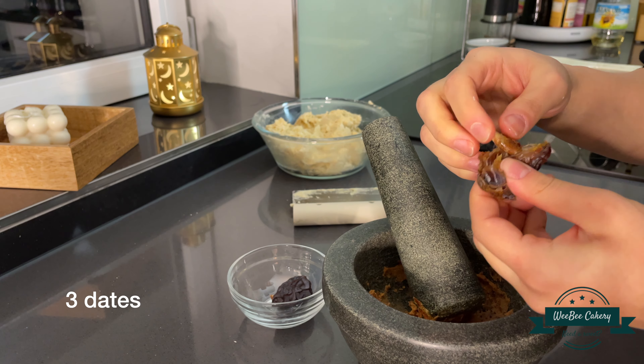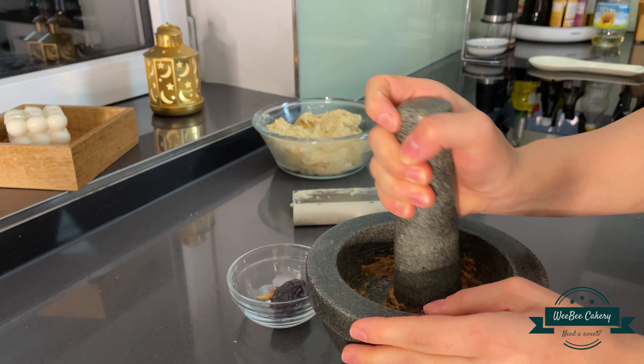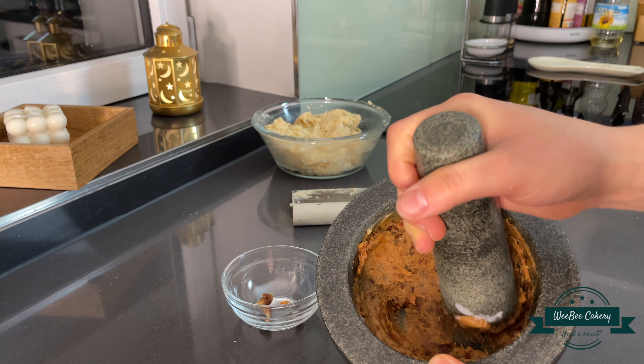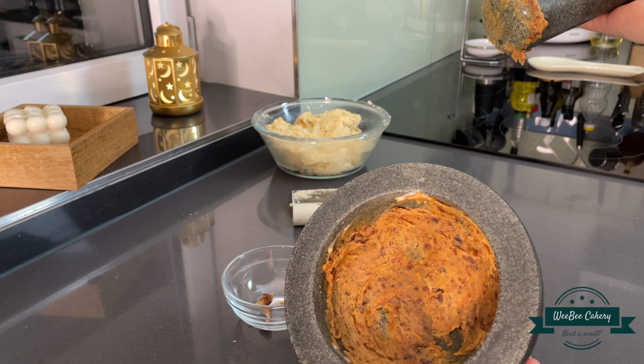I used dates for this recipe, but you can just replace them with cranberries, figs, or apricots as well. You don't have to stick to my recipe, so just do what you want to do.